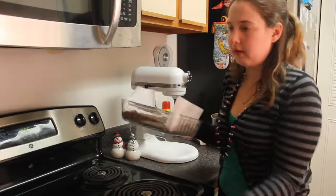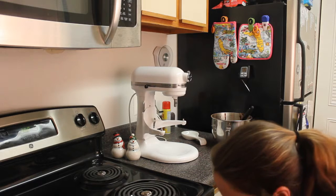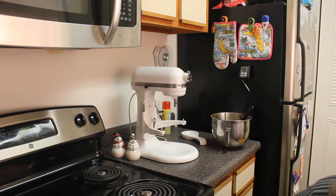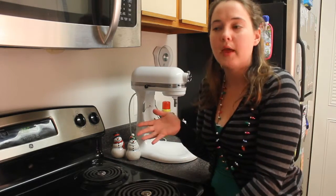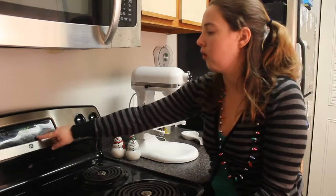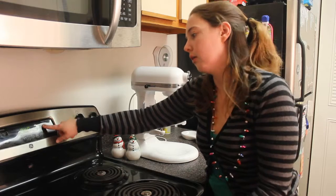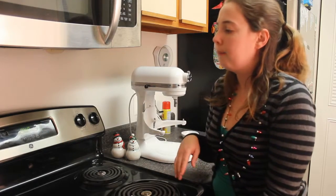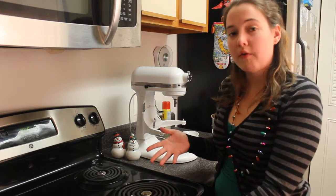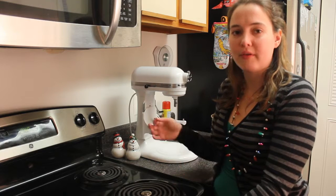Bake this in your 300 degree oven, positioned as close to the middle as you can. It needs to bake for 40 to 50 minutes. I always set my timer for the lowest amount, check it, then add more time if needed. Really, you want to make sure the internal temperature when you take it out is 195 degrees. But if you don't have a thermometer, just stick a toothpick in and if it comes out mostly clean, then it's good.